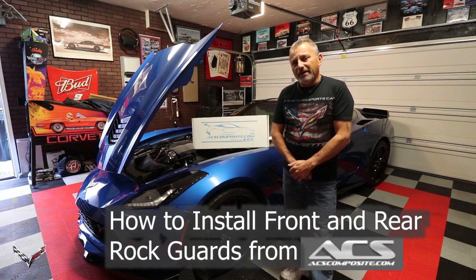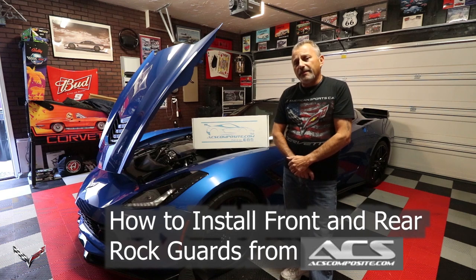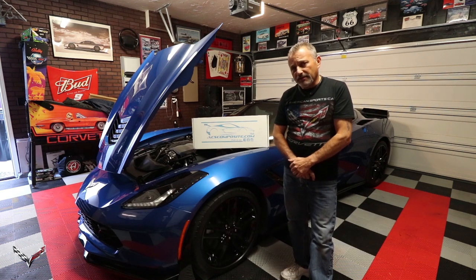Hi, I'm Gina. You're watching the Corvette Channel. Hi everybody, welcome to the channel. My name is Scott and today I'm going to be showing you how to install rock guards from ACS Composite on my wife's 2016 Stingray.